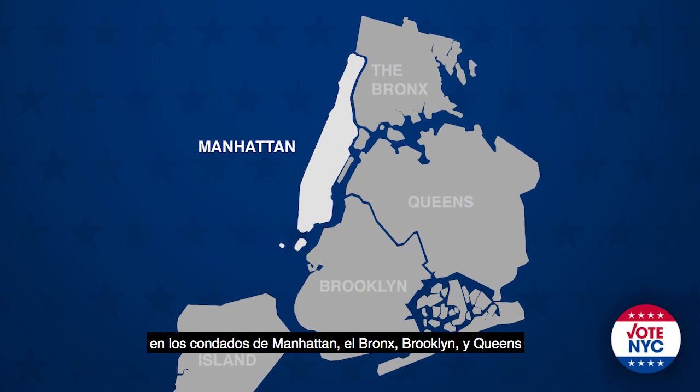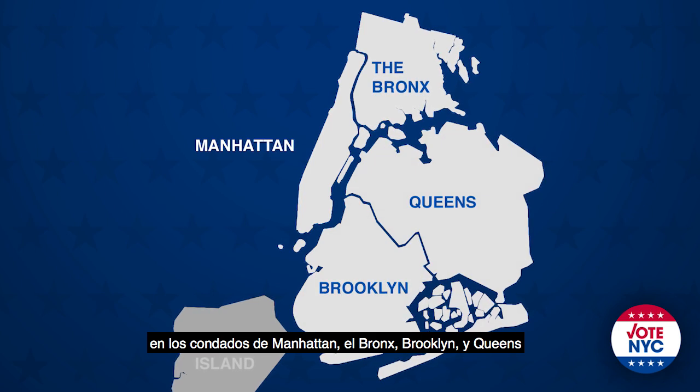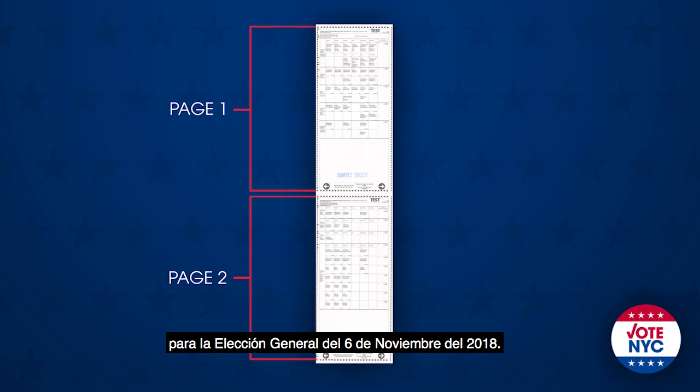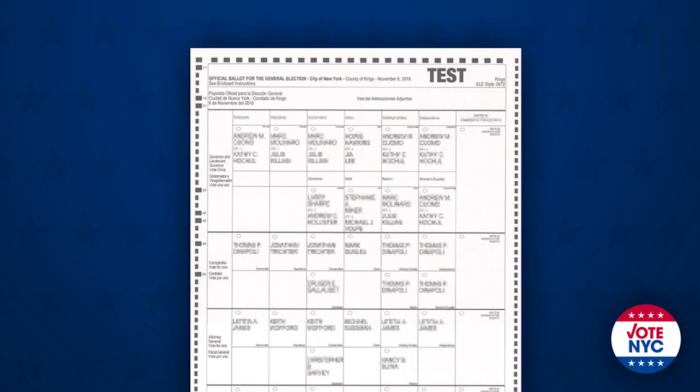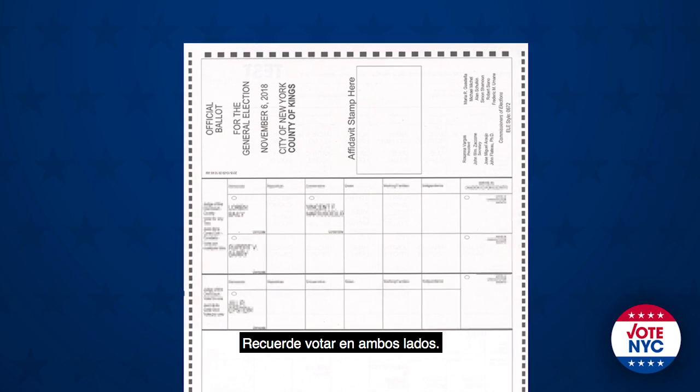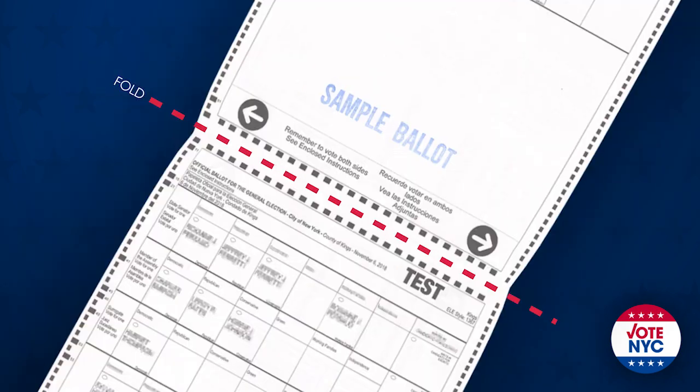Attention New York City voters in Manhattan, the Bronx, Brooklyn, and Queens: you will see a two-page ballot at the November 6th, 2018 general election. The ballot is double-sided — remember to fill out both sides when you're ready to cast your vote.